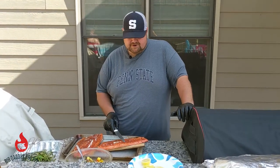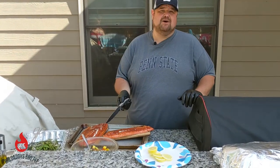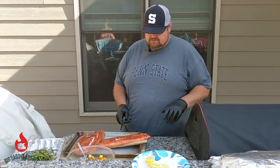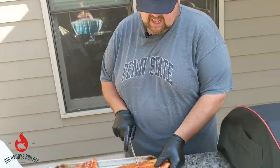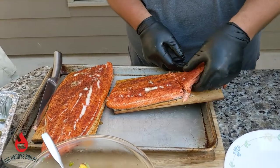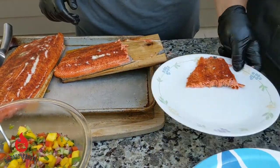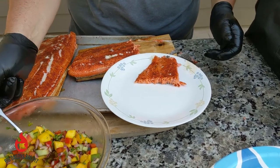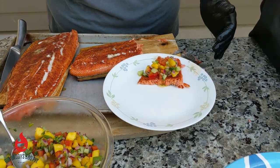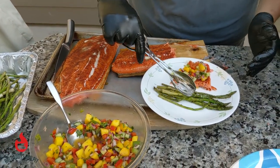We're going to go ahead and cut our steelhead trout and plate it up with some of the asparagus. We also made a fresh mango salsa that we're going to put on top — we'll post that recipe as well. You should be able to just pull the fish right back away, set it on the plate, put some of the fresh salsa on top with some of the mangoes, and add some asparagus.